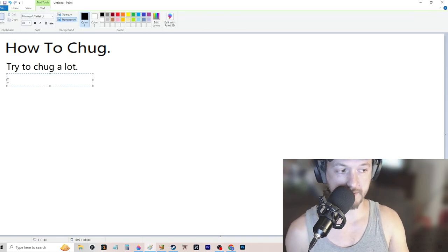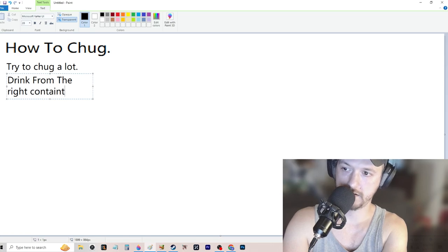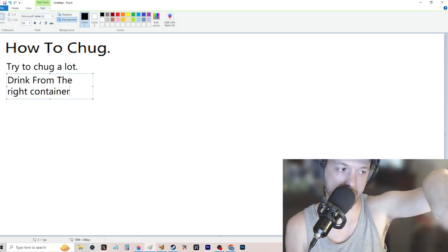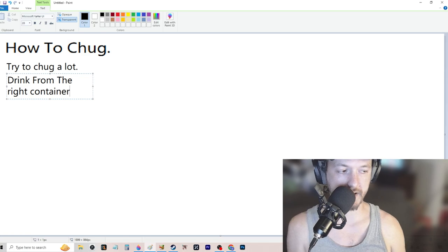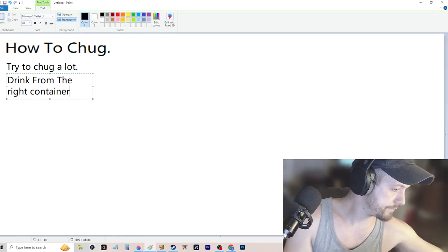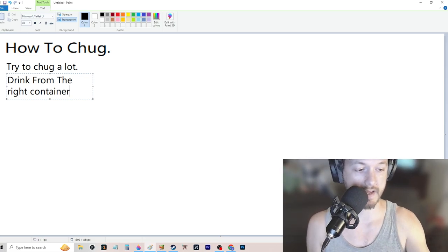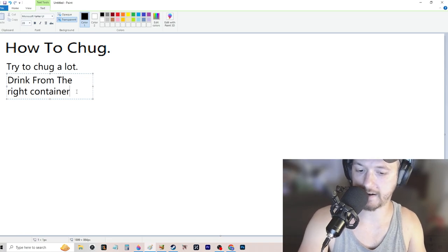The first tip is to drink from the right container. There's a fastest way to chug with every container. For instance, with a can you could punch a hole in the top with your thumb — press the tab really hard to open the mouth up so you have a bigger spout to dump from. For optimal chugging, a 16-ounce red Solo cup is a very good pick because it has a nice big wide mouth.